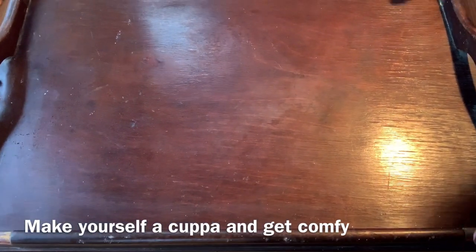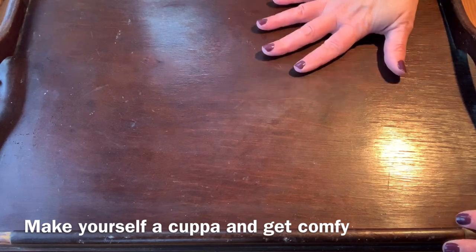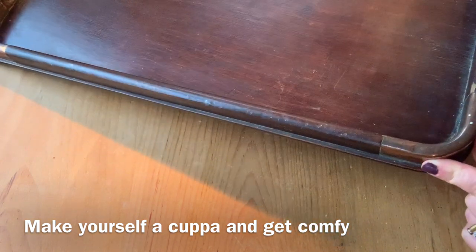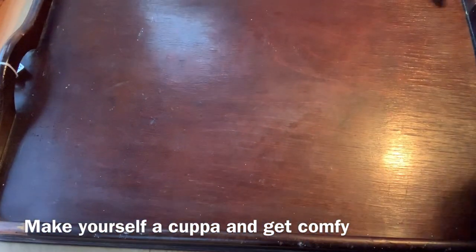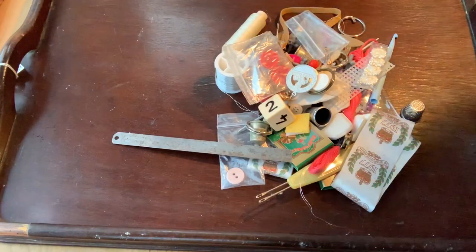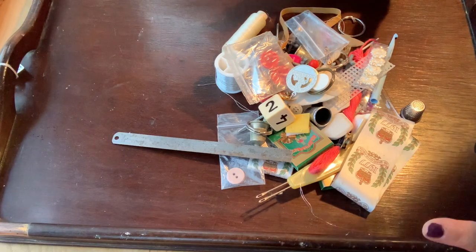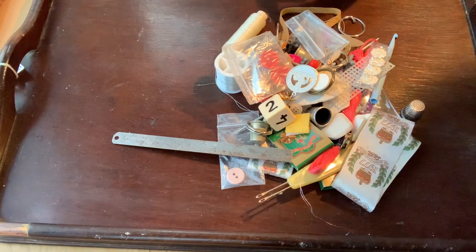I thought I'd take out one drawer at a time and have a look at what's inside. I've just got this tray - a lovely tray with copper corners, a beautiful wooden tray - and I'm going to use it to put the things on. So first drawer, let's see what's inside. I genuinely haven't looked in here until just now. What I'm really looking for is old vintage cotton bobbins.